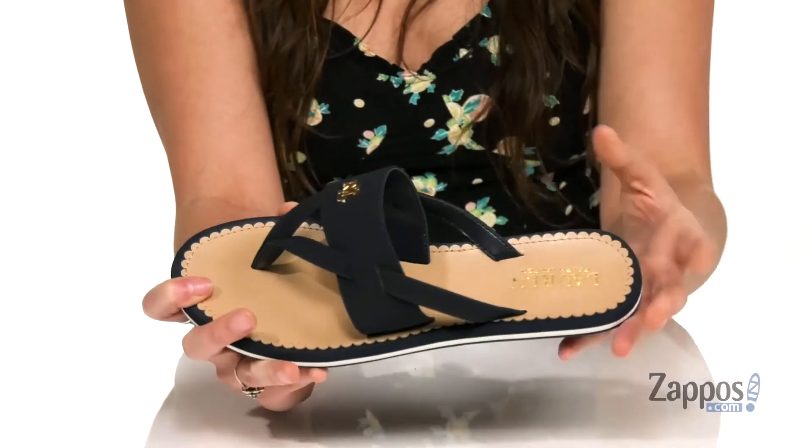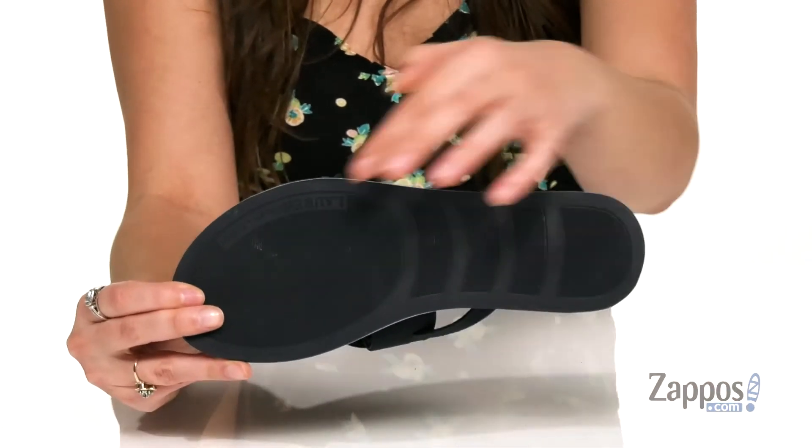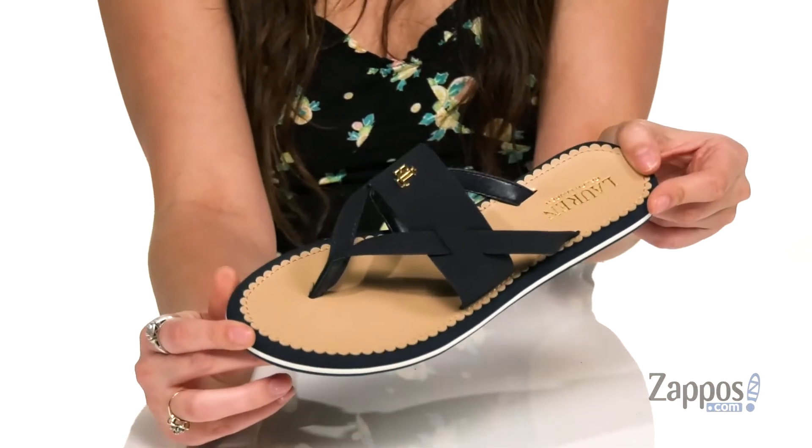Inside is a breathable and smooth mamay lining with a lightly padded footbed for some comfort. The shoe is really flexible, giving you lots of movement throughout the day, and it's all on top of a lightly textured rubber outsole. Rock the Rosalyn — they're from Lauren Ralph Lauren.